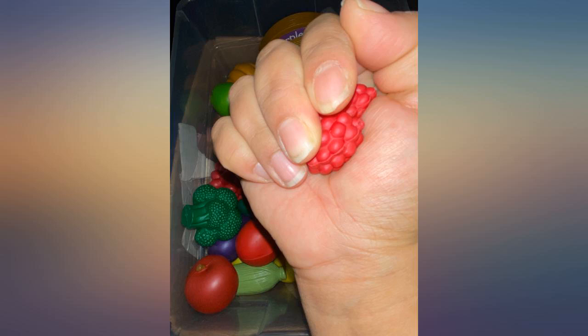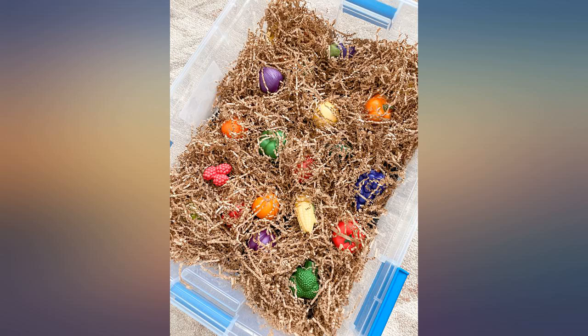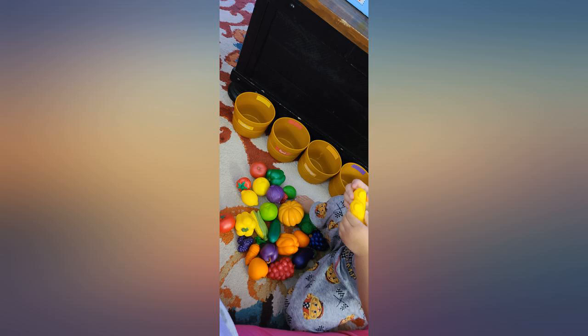Our shelves are pretty full, so I had to squeeze it in where I could. I did show two pictures of how it looks out of the containers on the shelves versus in the containers. I prefer in the containers because it looks well organized.